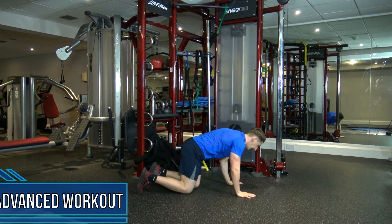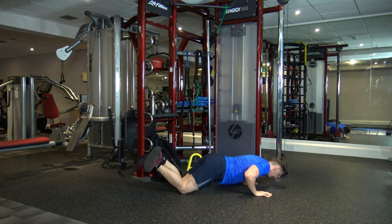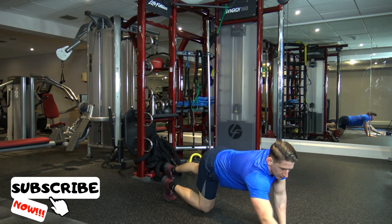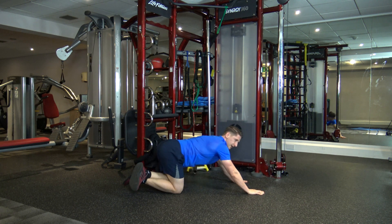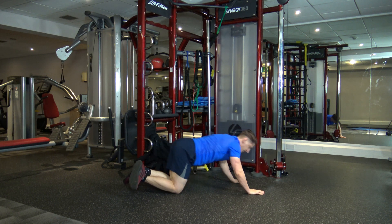The first exercise is a push-off press-up. From this position, we go down and back. If you struggle with that, just do a normal standard box press-up. We've got 30 seconds on each exercise. As you go down, make sure the elbows are coming back. Keep it going guys — work at your own pace.